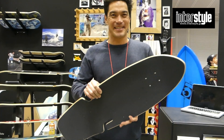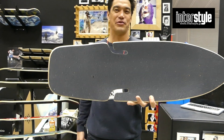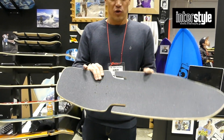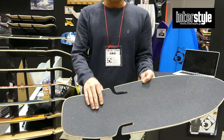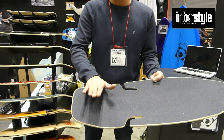This is Benway's performance torsion flex cruiser skate. It's also a surf skate, cruising, longboard, and all-mighty. The front and back are torsion flex.